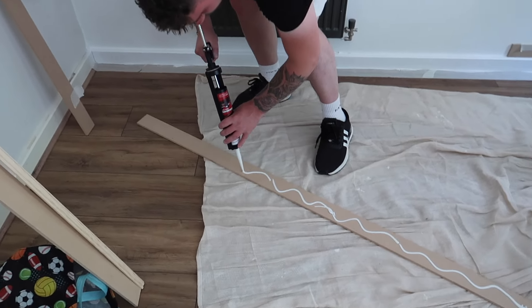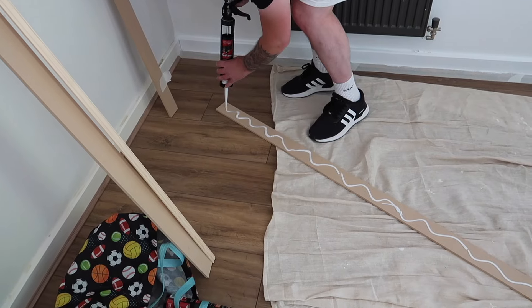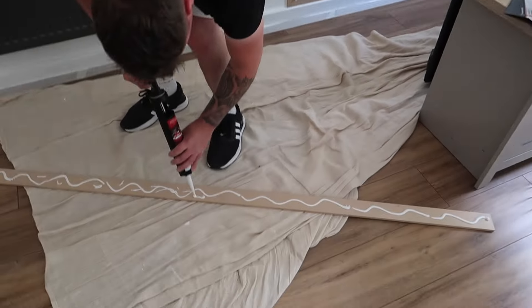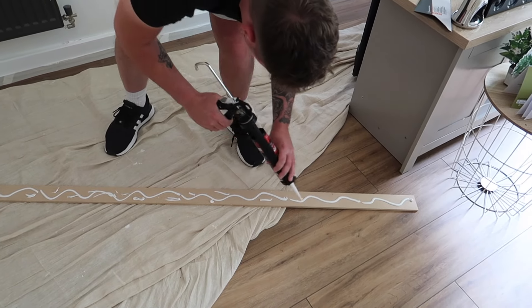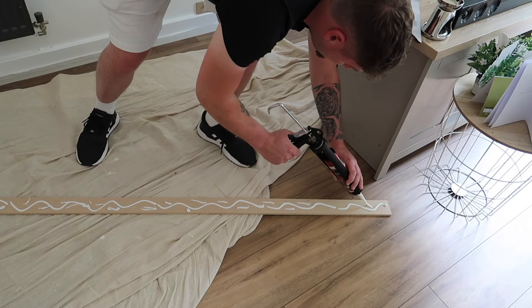We're using the No More Nails glue so we don't have to nail-gun it to the wall. The first one's on — we've put some masking tape on just to hold it in place for now while we're not sure how well the glue will hold. It's really just to give it more pressure against the wall.